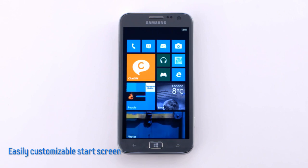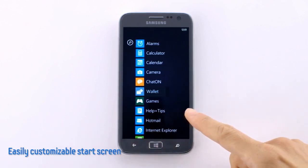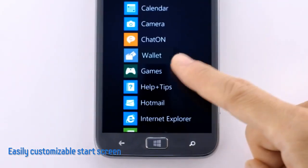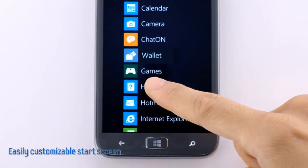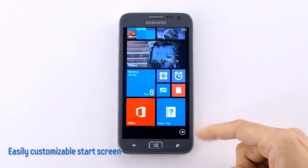Which applications are shown as tiles is entirely up to the user, as it is very easy to customize. By swiping left, we can see all the applications that are installed on the Ativ S. Here's a help and tips app — if I want to put this on the home screen, I just hold down, pin to start, and there it is.